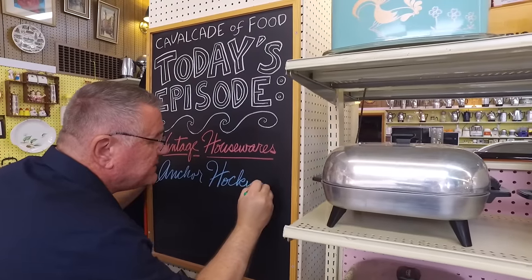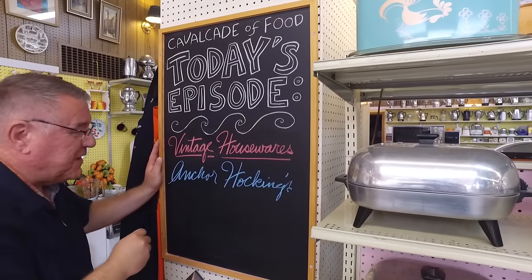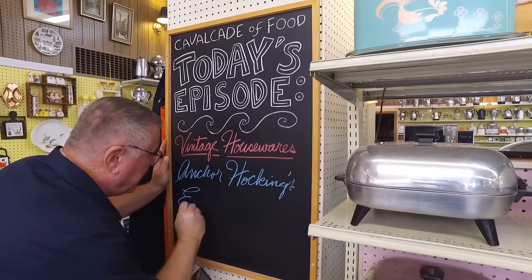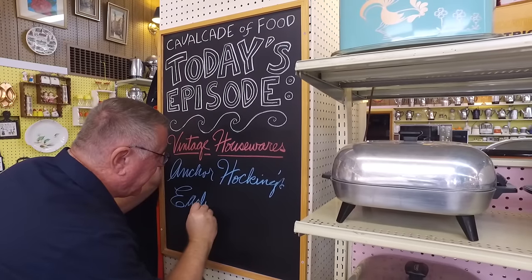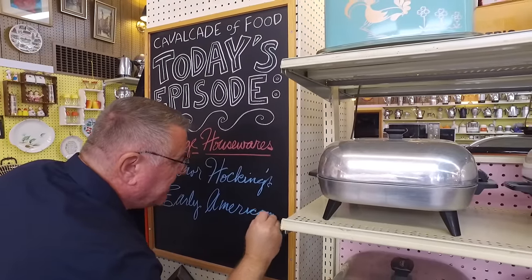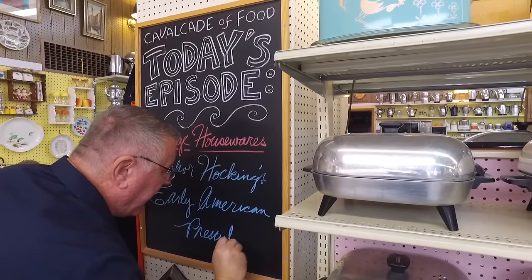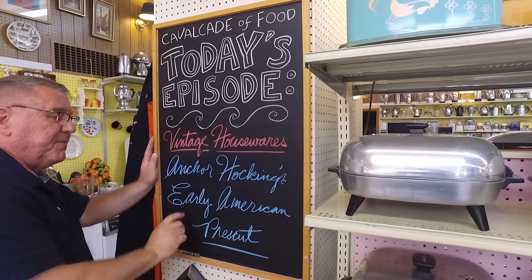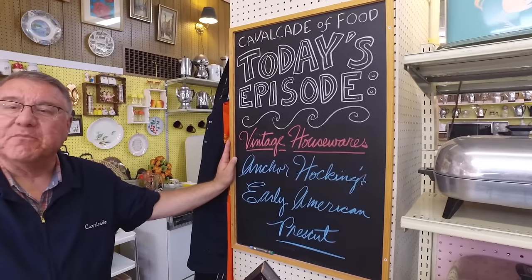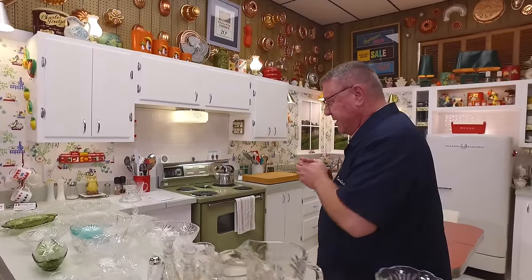Hi there, food friends! It's Kevin and Marianne behind the camera, welcome to Cavalcade of Food. Today we're looking at some housewares — specifically a pattern I have quite a bit of called Anchor Hocking's Early American Press Cut. Anchor Hocking is the company that made it, and the name of the pattern is Early American Press Cut.